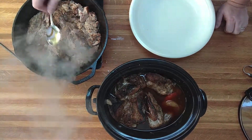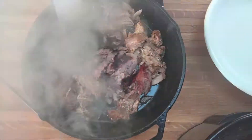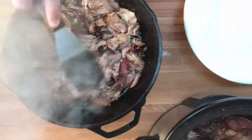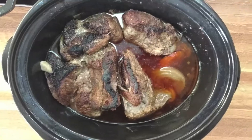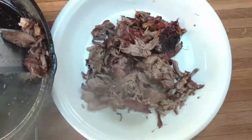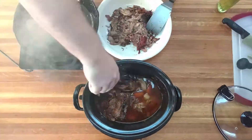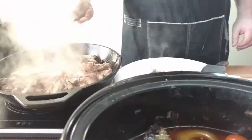I like to spoon a little bit of that rendered fat over the meat in the skillet so it gets nice and crisp. Once you've got good color developed on every piece, transfer it over into a bowl and do the next batch. You always want to make sure when cooking in a skillet not to overload it — moisture is your enemy when it comes to browning. It will keep you from developing that color and that flavor.